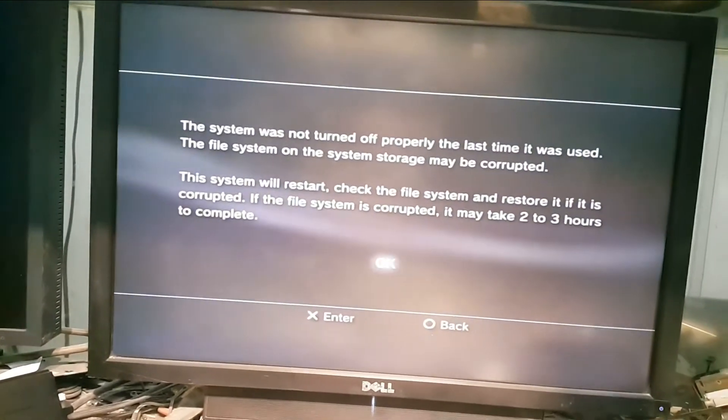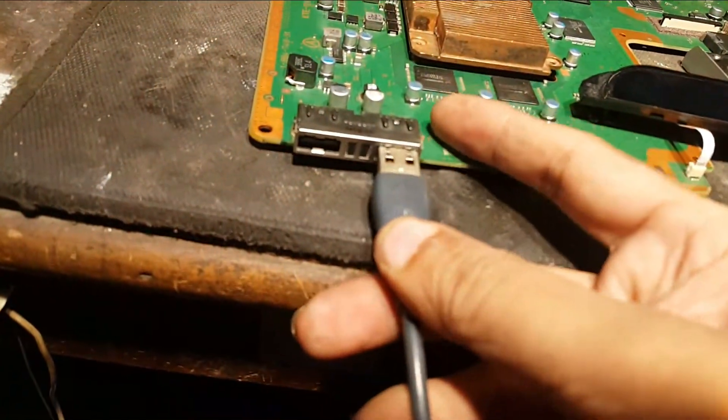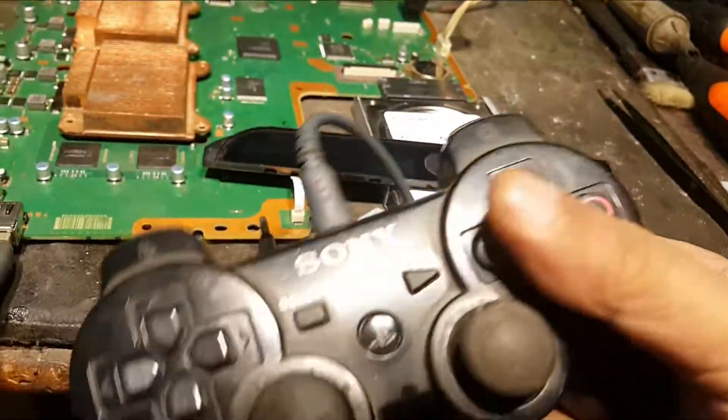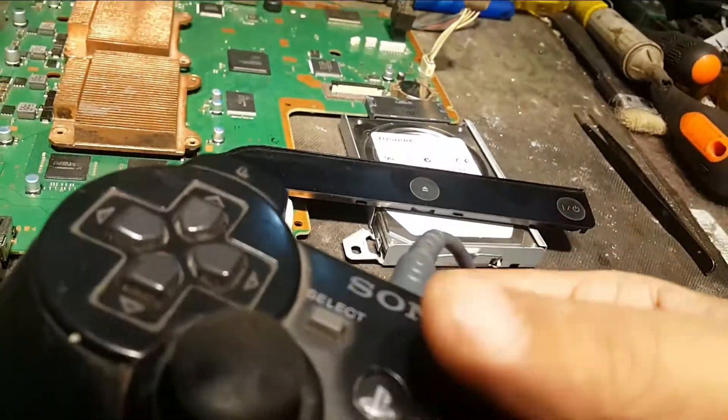Connecting the controller. I am going to connect the controller here. And you can see — it's synced.